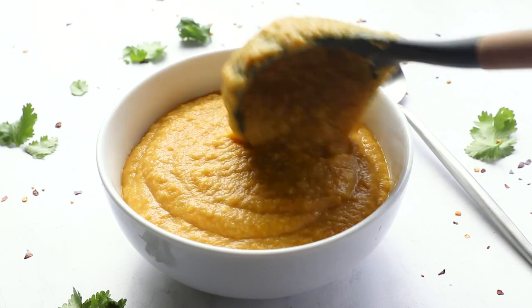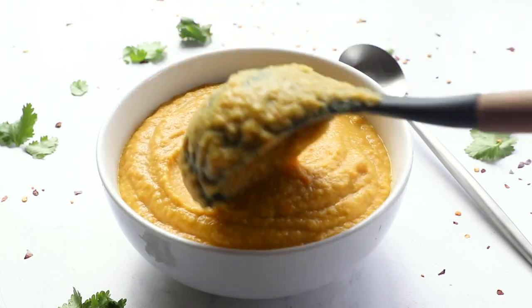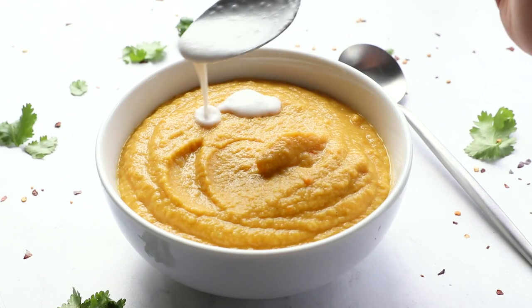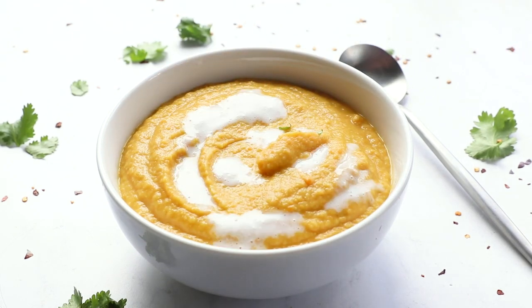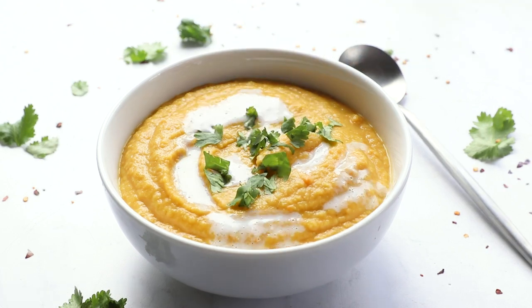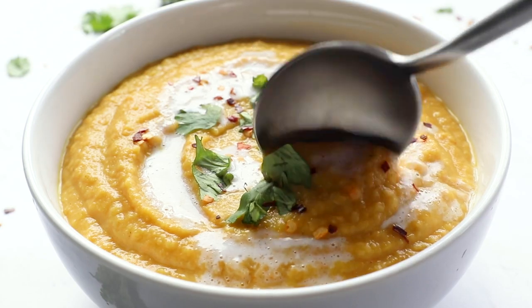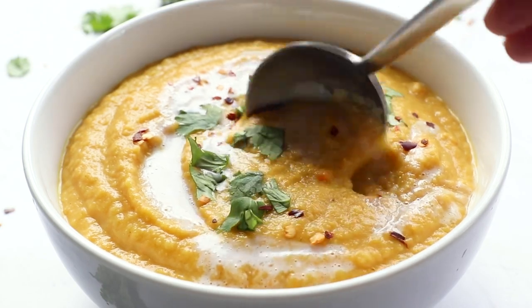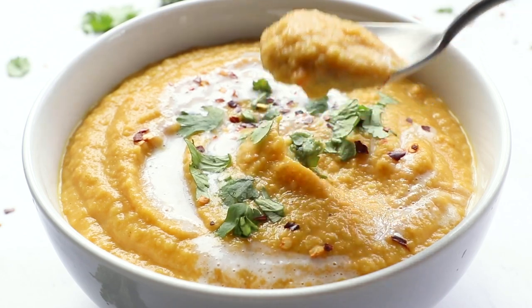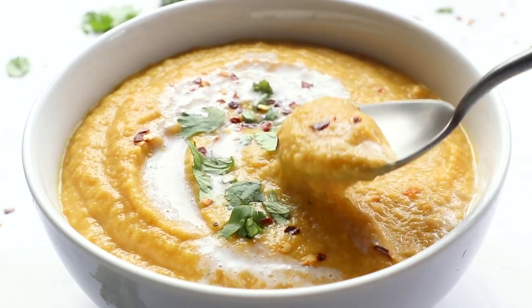Once it has reached your desired consistency and texture, transfer it into your bowls. I like to serve it with a dollop of coconut milk on top, sprinkle with some fresh herbs and pepper flakes. This soup is delish — super flavorful, super high in fiber. If you wanted to add protein, you could blend in some chickpeas or white beans. It also freezes really well and will keep in the fridge for five to six days.